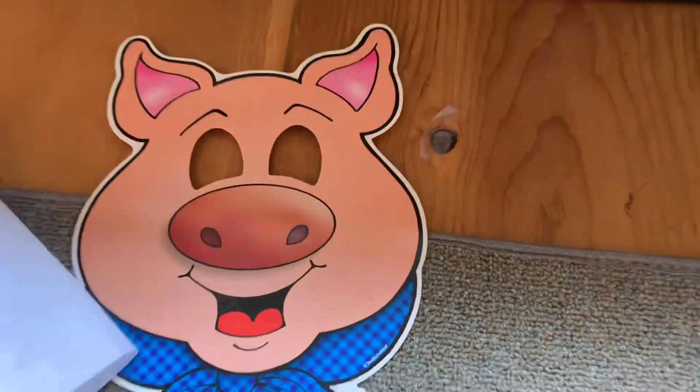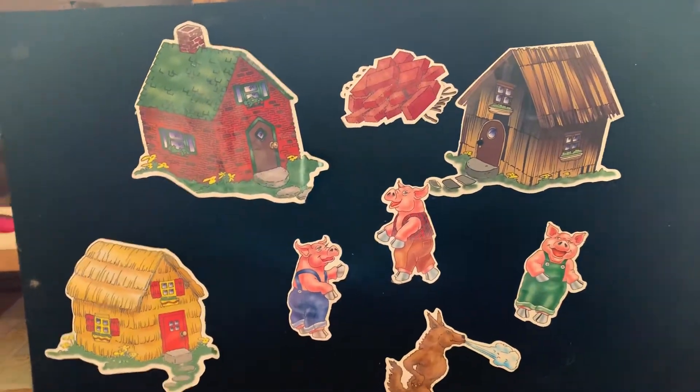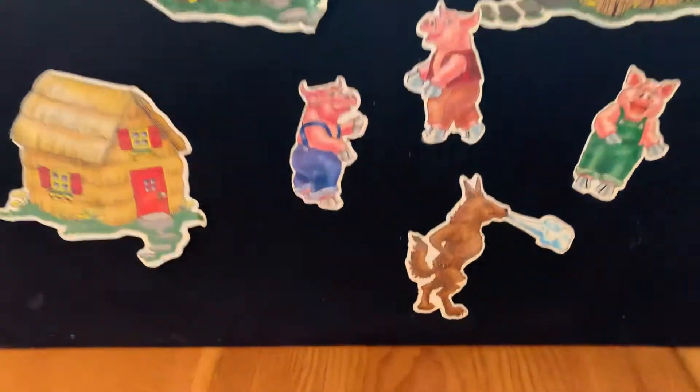If I needed to make a felt board piece, see how easy you can see through it? You can trace and color with markers and cut it out. You can do that with anything — any book, any story. You could do it with Anansi the Spider, with the Little Red Hen, literally with anything.